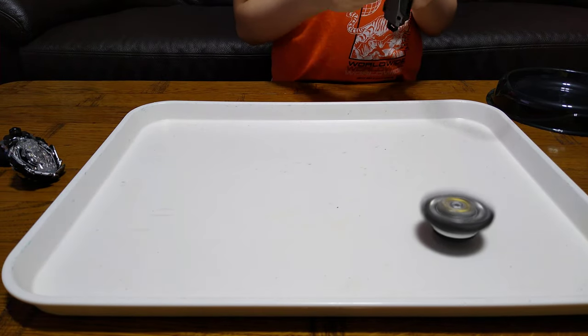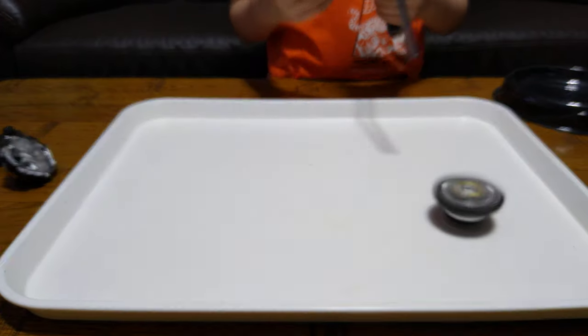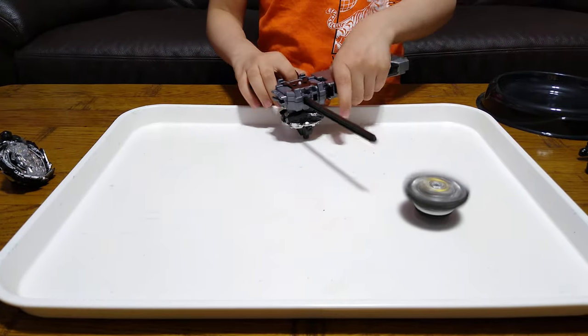The next Beyblade I want to spin is this one. 3, 2, 1, let it go!